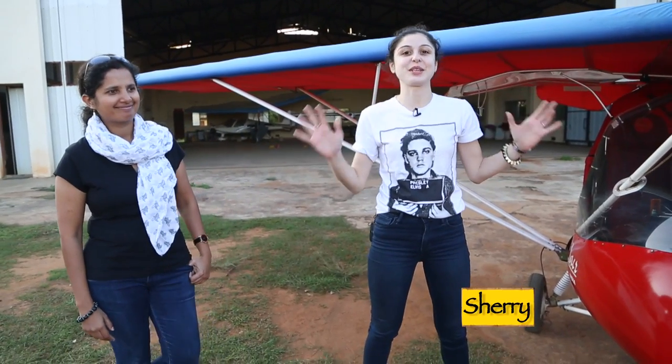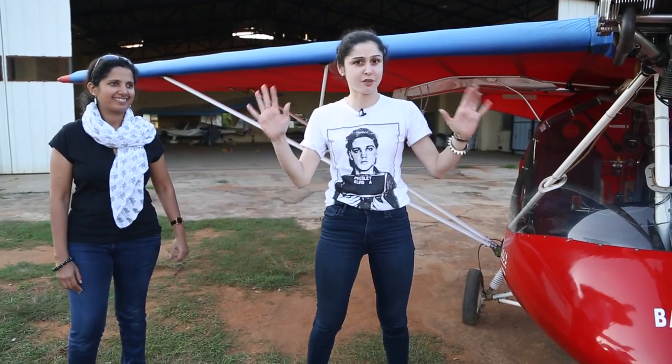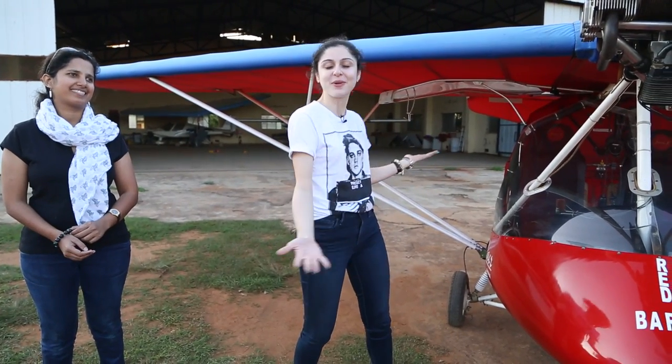Hi guys, so today we're going to do something exciting. It's a day of firsts. I have never flown any kind of plane, and today this is my ride.